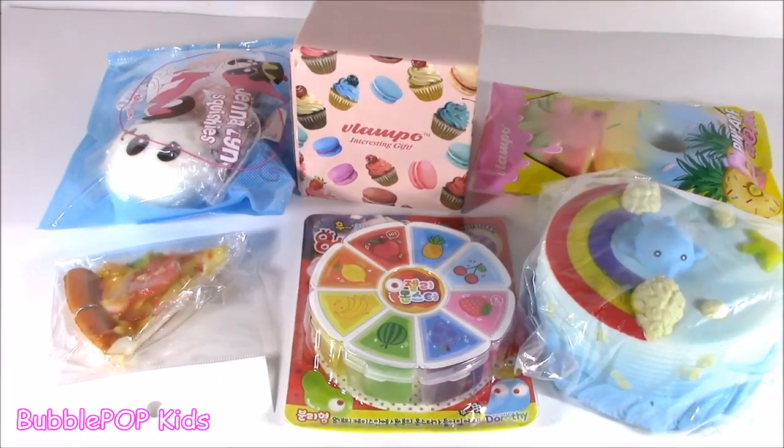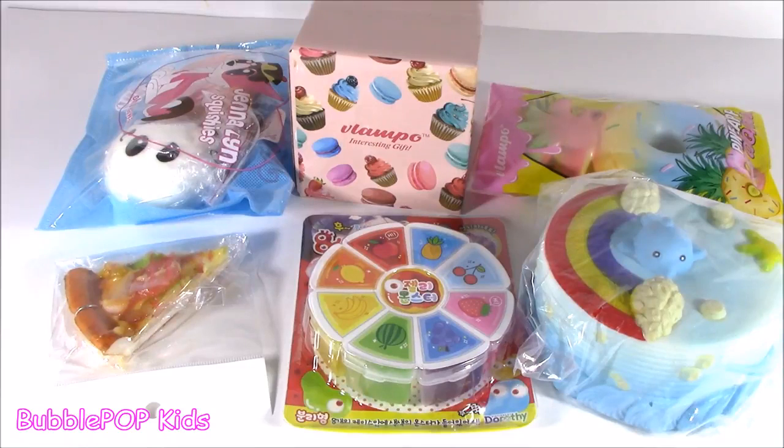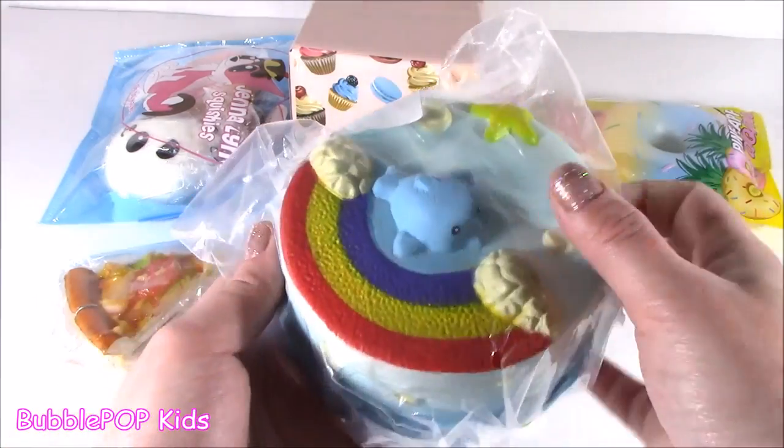Hey guys! Bubble Pop Kids here! It is Friday and we got some new squishies in slime. Let's take a look at it. Squishitinis! So super excited for this video. We are not squishy chopping, but we definitely have some squishies.